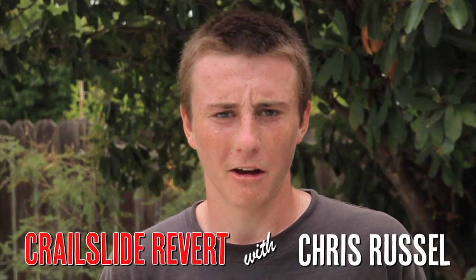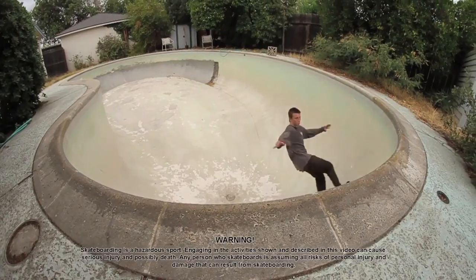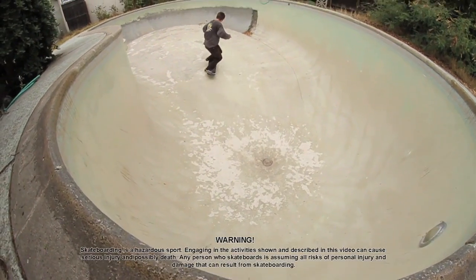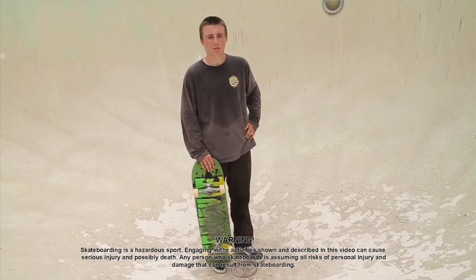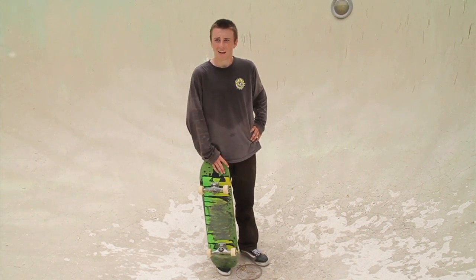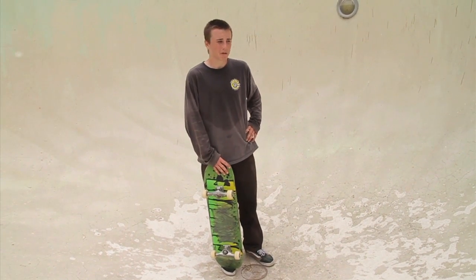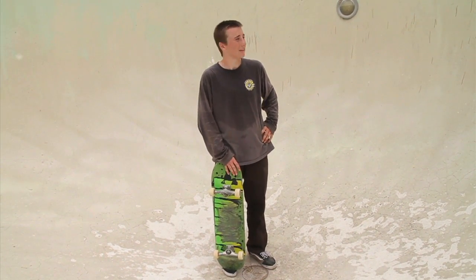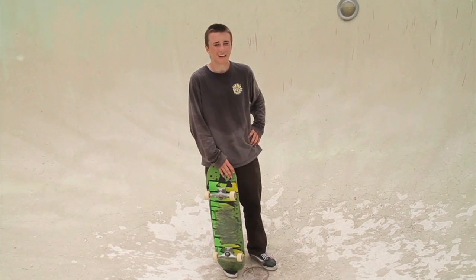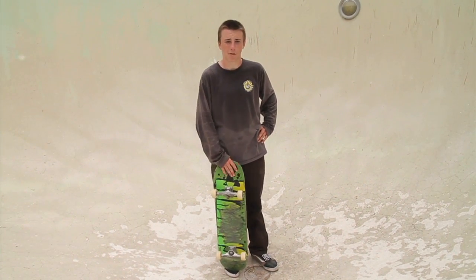Hi, I'm Chris Russell, and I'm going to teach you how to do Corral Slide Reverts today in a backyard pool. You probably want to learn this one on something smaller like a mini ramp or something with mellow tranny so you can get the revert easier. Once you get more comfortable, bring it to bigger stuff like this. It's definitely one of the easier reverts to learn out of all of them.